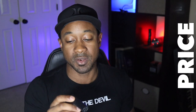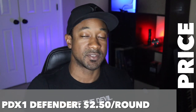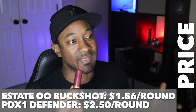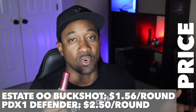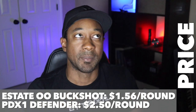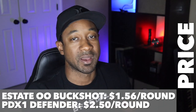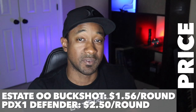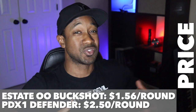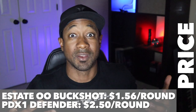Price-wise, the Defender round will run you about $25 for a box of ten. For standard double-0 buck, the Estate shells come in boxes of 25, and if you divide that out you're getting roughly $15.60 per ten rounds compared to $25 for the PDX-1 Defender. That's a significant price difference, but these are defense loads — it's not like you're shooting a bunch of them at the range. You just load a few in your shotgun for the unfortunate time you may need it.